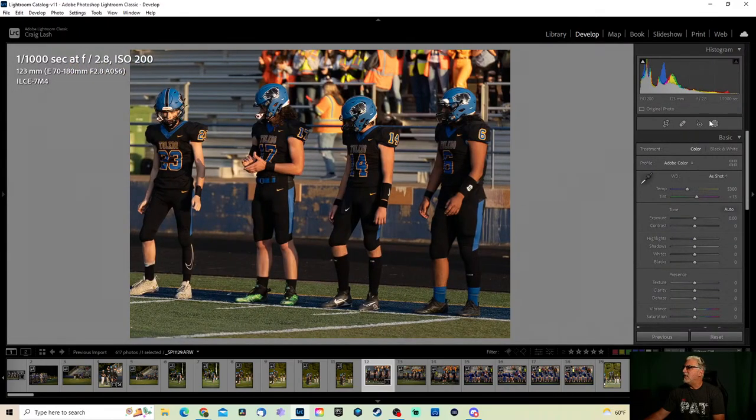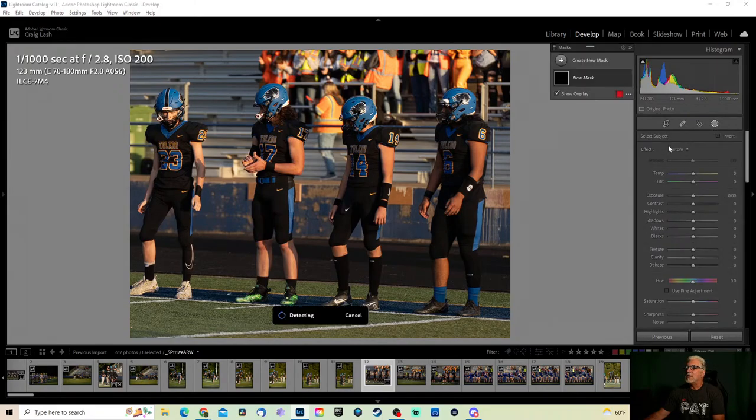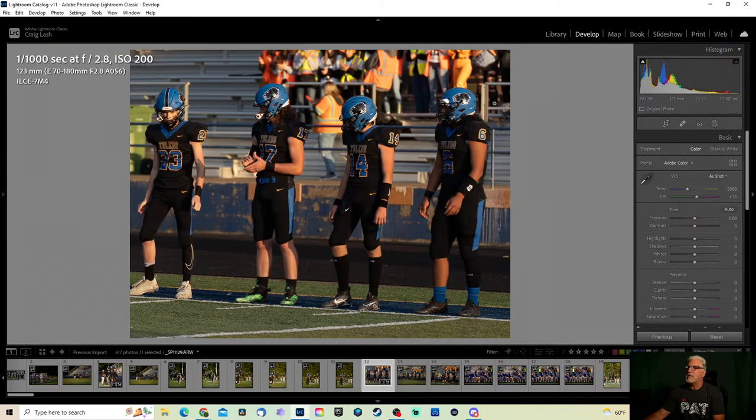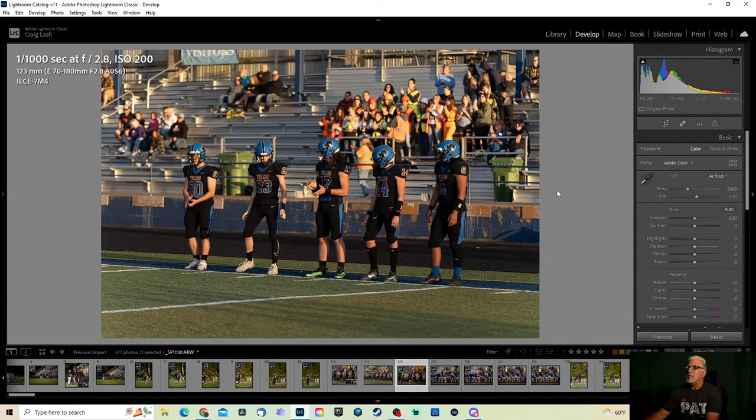If I really want, I could do something like subject select, but I picked up too many people so let's not worry about that right now — it's a little more advanced anyway. Let's keep this simple and to the point. Exposure looks pretty good, let's add a little bit of texture to it. That's good enough, move along.